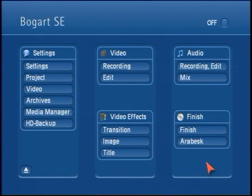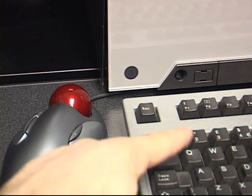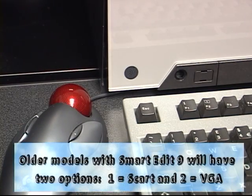This method is simply an emergency backdoor trick to switching the monitor modes. You might find it easier to use the keyboard. If you're using the keyboard, use the number keys to switch to the appropriate type of screen display. Number one will be SCART or analog output. Number two is the DVI output. And number three is VGA if you're using the Bogart system.